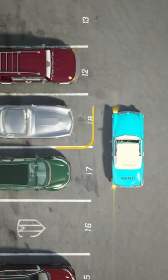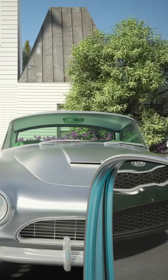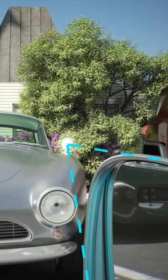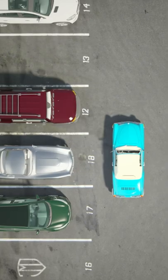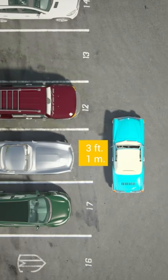Locate the car that is parked two stalls ahead of your spot. Align your side mirror with the car's side mirror that is farthest from your spot. Make sure your car is about two and a half to three feet, or a little less than a meter, away from the back of that car.